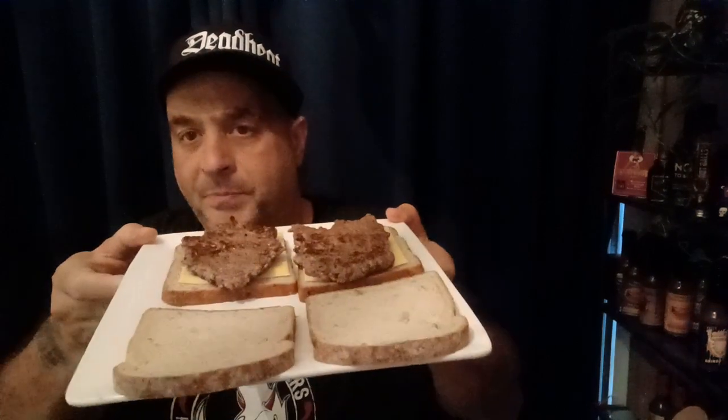Am I gonna eat this whole jar solo? I would, but I got something special here. These are organic 85/15 grass-fed beef, organic Horizon American cheese on organic Dave's white bread. We're going with the hood burger — I'll tell you a little story behind that — with just a dab of organic mustard and ketchup and pickles. Perfect burger right there. Let's do a solo bite of one first, and then we're gonna go in and try it on a burger.